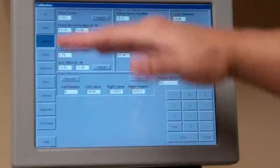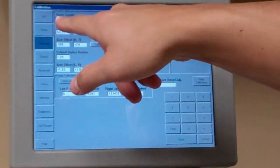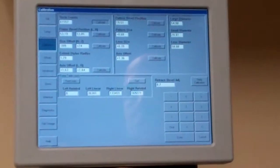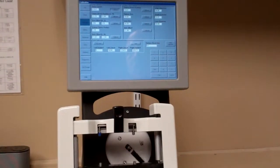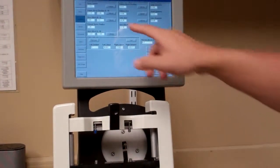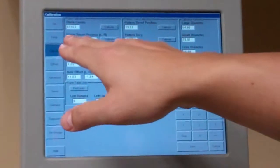Next, go to the top left — it's going to say Theta Counts. Go ahead and hit Calibrate and run through it. Basically the Theta gear is just going to spin around and the number may or may not change. Then go to the next one.